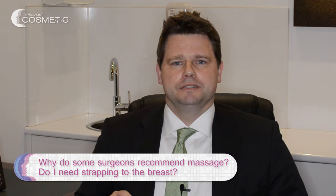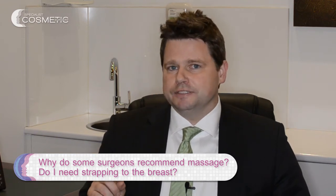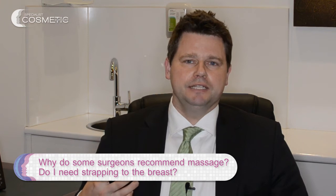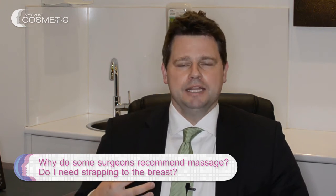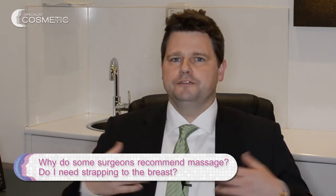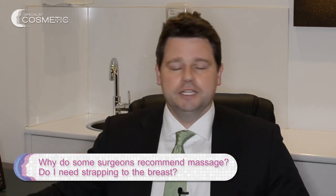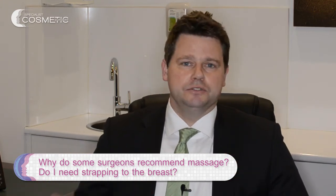That is a key difference. The other key difference is that at four weeks I can be fairly certain that the implants have been incorporated into the body — they're not going to shift to the side, fall down, or go up. So I can get you back into exercising, full exercise, anything you want to do.